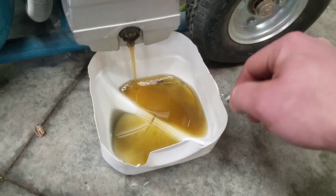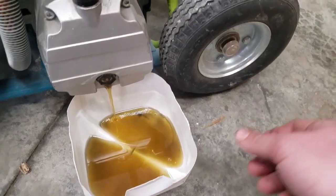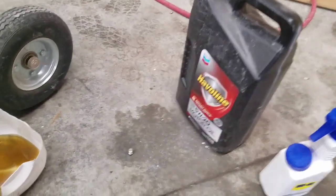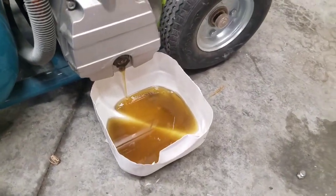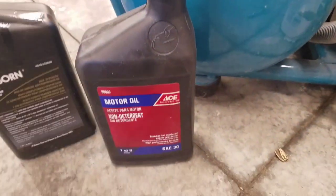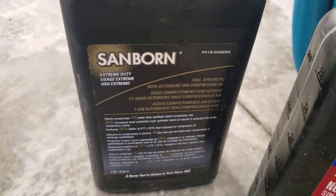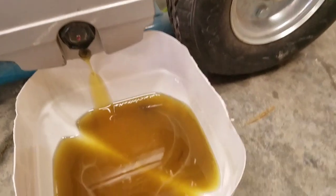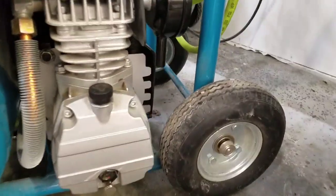Not a bad thing to do for about 50 cents to a dollar worth of oil. They do not recommend using a multi-viscosity oil — it says right in the manual that it leaves carbon deposits, and you just don't want to do it. You want to use an SE non-detergent 30-weight, or I love synthetics — full synthetic compressor oil is really the best thing to use.